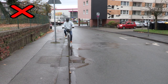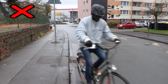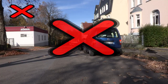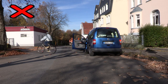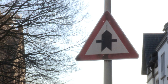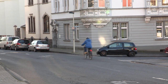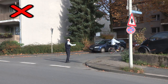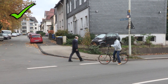Zu dicht am Bordstein fahren ist nicht gut. Besser ist ein guter Abstand. Auch bei parkenden Autos ist es wichtig, Abstand zu halten. Hier hat Lamin Vorfahrt. Trotzdem darf er nicht fahren, wie er will. Beim Abbiegen muss er das Handzeichen geben und auf Fußgänger achten. So ist es richtig.